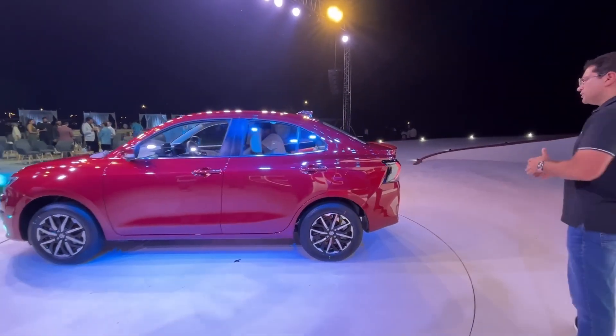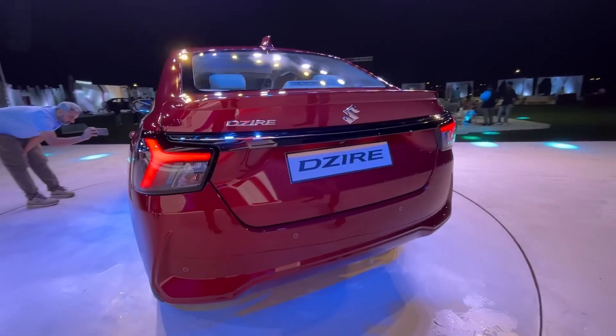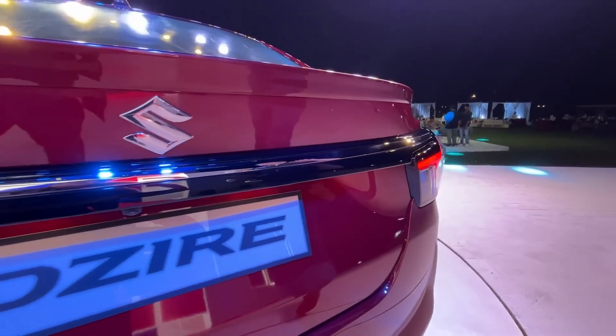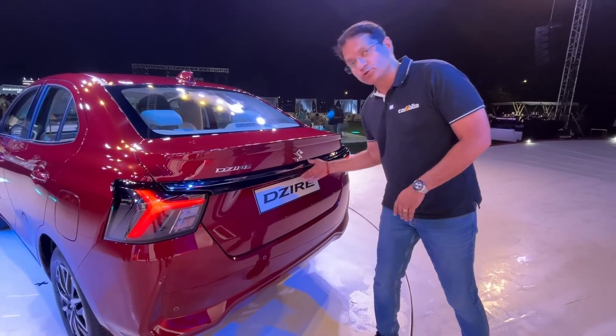At the rear, the design changes more than in the side profile. It has a very wide bar running across with new tail lamps, giving it a more squattish, horizontal look. Boot size should also be the same.